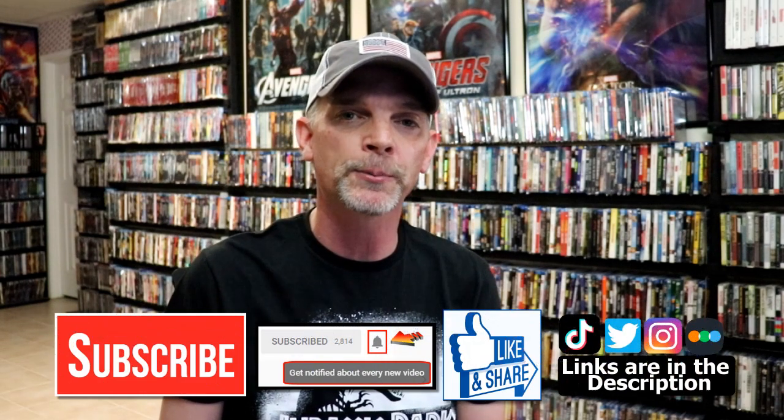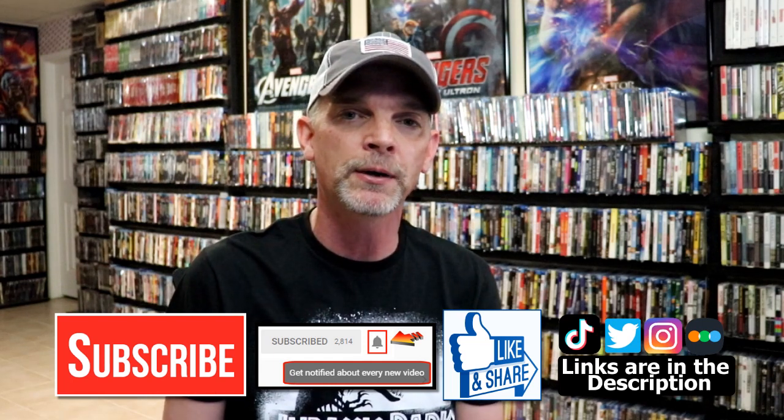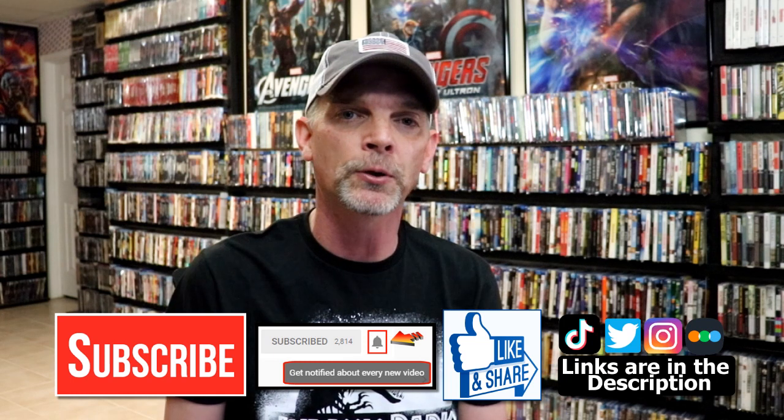Please leave a comment below and let me know what you think about the movie Universal Soldier and what you think about this particular steelbook release. I really do enjoy reading your comments. If you like what you saw here today please give it a thumbs up and share the video. If you haven't subscribed to my channel I'd really appreciate it if you'd subscribe, and please remember to hit that notification bell so that you can be notified every time I upload a new video.